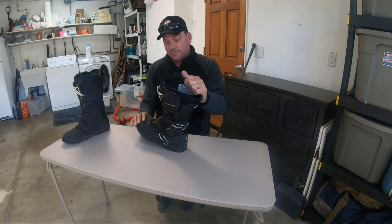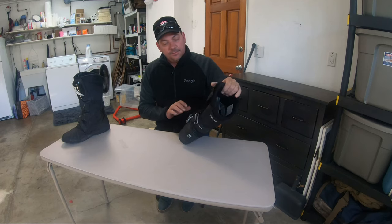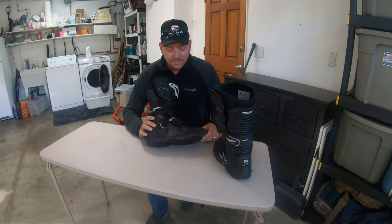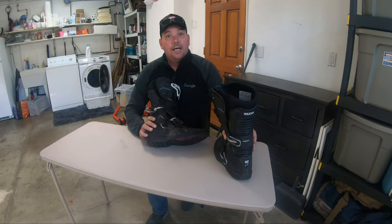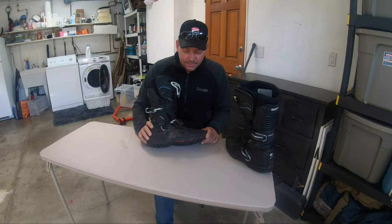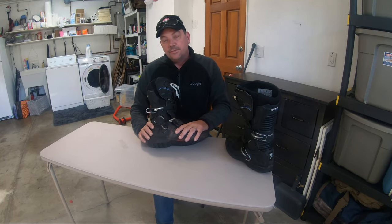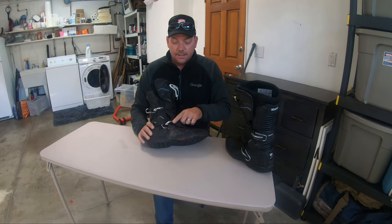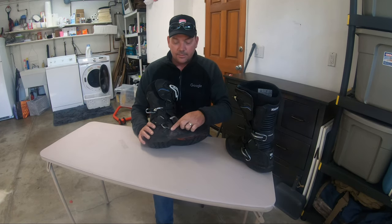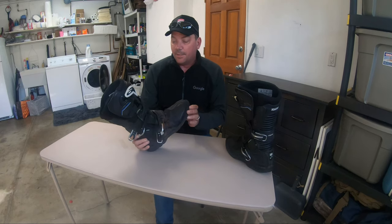These boots did me very well for the first two and a half years of riding. To share a quick story — this left boot looks pretty messed up. That's because I got pushed into a guardrail by a car. Thanks to a BMW trying to act like he wanted to race me — cut me off and pushed me right into a guardrail. I was doing about 45 miles an hour. You can see the lower buckle actually torn into the guardrail, along with the side of the boot. These boots saved my feet, and I can thank Alpine Stars for that.